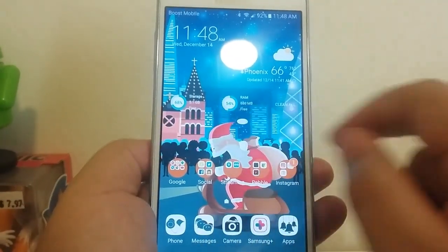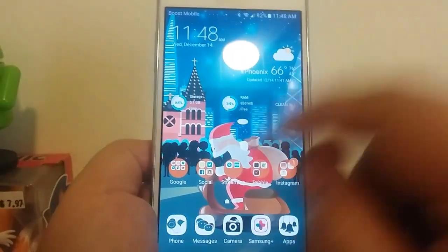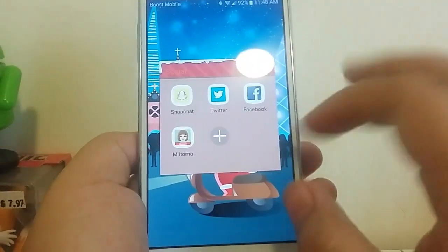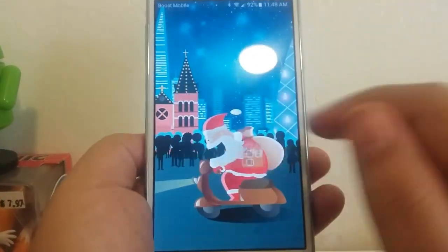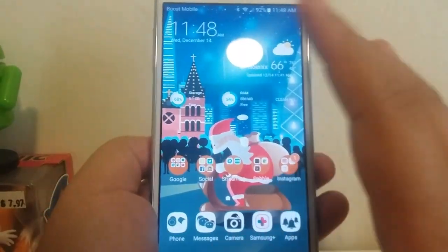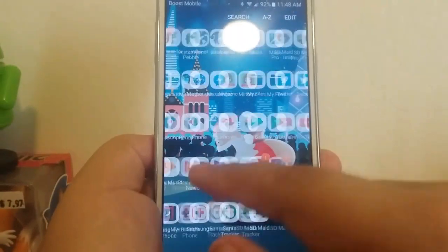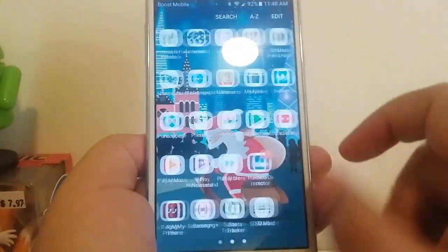I've got 5.1 gigabytes free — 68% of my storage is used up. I have my most-used apps organized here: Google apps, social apps, streaming apps — which this phone handles very well — apps related to my Pebble smartwatch, and Instagram. I've got about two full pages and half a third page worth of apps total.